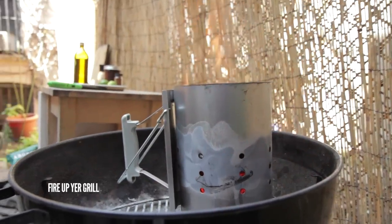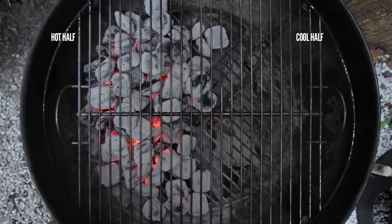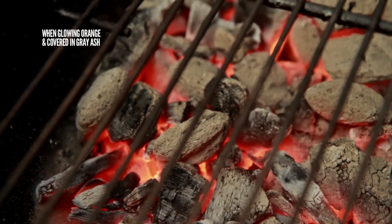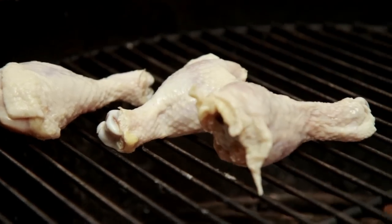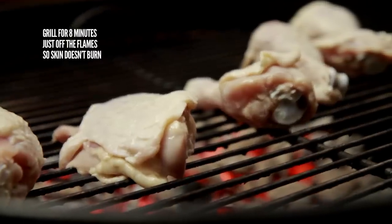Fire up a pile of coals on one side of your grill so you have a hot half and a cool half. When the coals are glowing orange and covered in a light coating of gray ash, it's time to grill your chicken. Grill for about eight minutes, just off the flame so the skin doesn't burn.